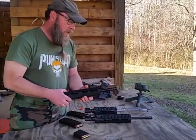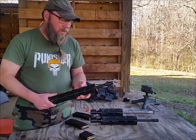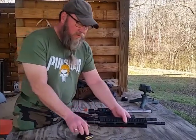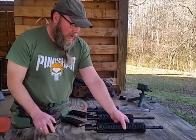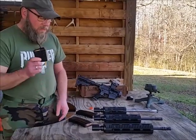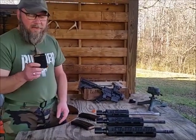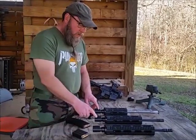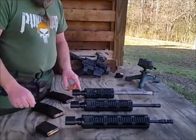And last, we've got the pretty new 350 Legend. There's plenty of ammo available now for the 350 Legend, so you don't have to worry about that. Magazine loaded with three rounds of 350 Legend. As you can see, each barrel comes with a gas tube protector.